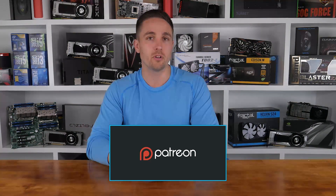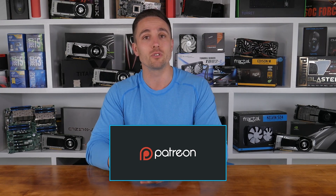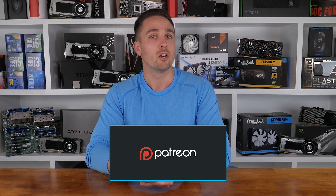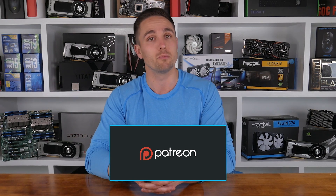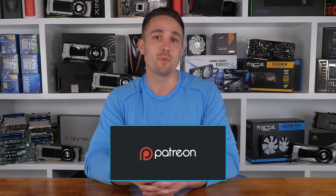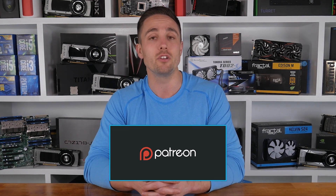YouTubers like me depend on your support to continue improving the quality and content of our videos. To support the channel directly, consider becoming a Patron to also get access to a heap of cool rewards and exclusive giveaways. Also don't forget you can check prices and buy the products I looked at in this video through the Amazon links in the video description below. Thank you kindly for supporting me and the Hardware Unboxed channel — it means a lot and I'll continue to work as hard as I can to keep producing the content you enjoy.